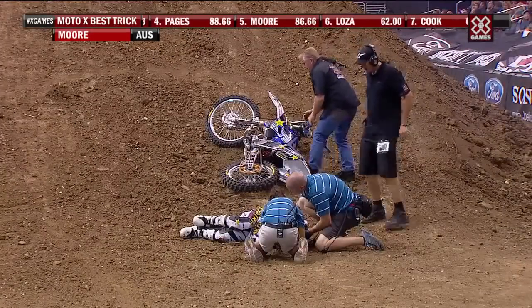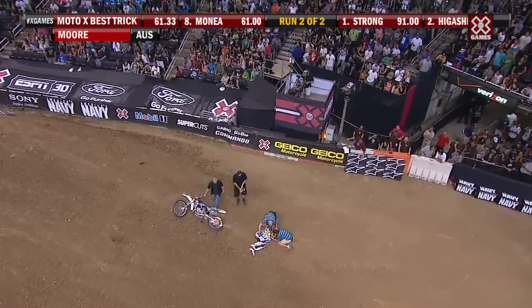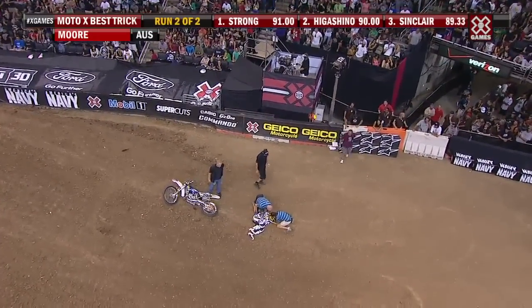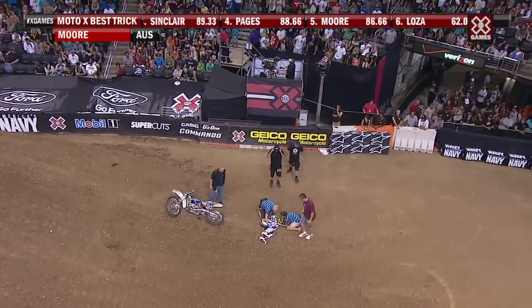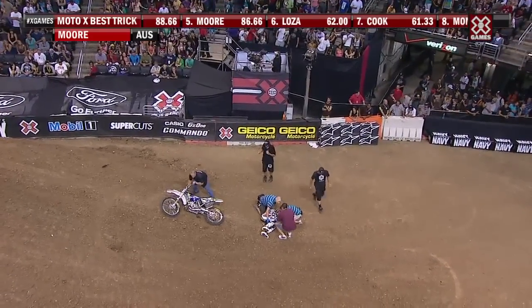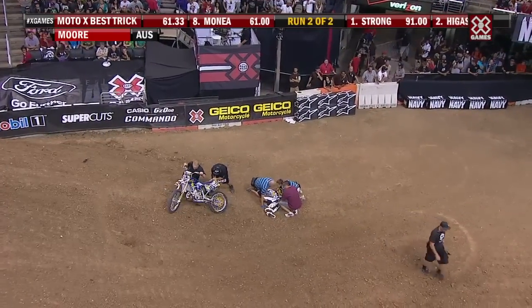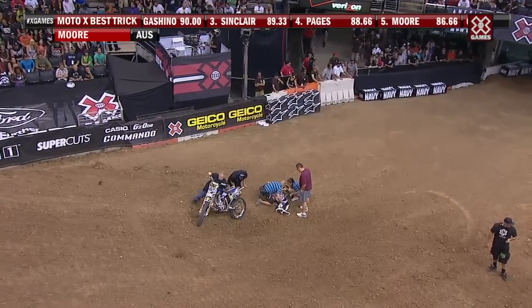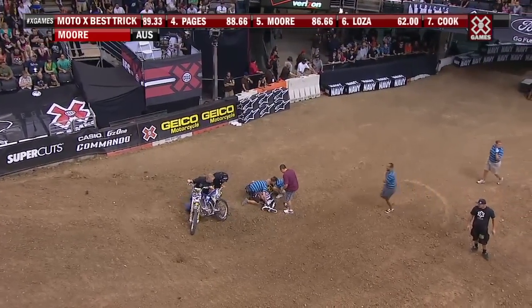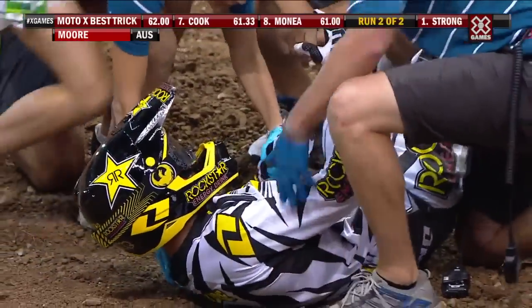Clinton Moore going for the 720 — we've seen Travis Pastrana going through a similar situation. The reason that this trick is so difficult is it's impossible to over-spin the trick without adrenaline. When you get here, you get to X Games — every time I've tried here, I've done the almost identical thing that he just did. He changed the lip, he had it dialed in practice, he was so dialed.